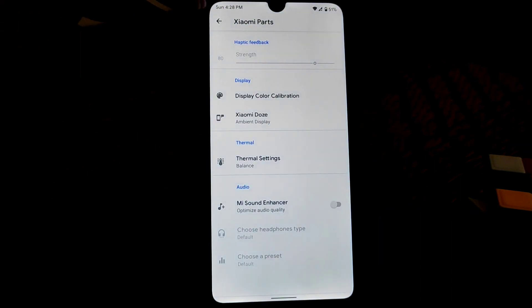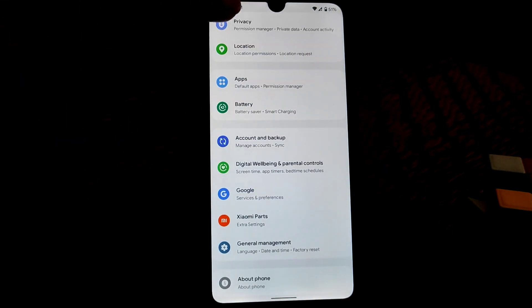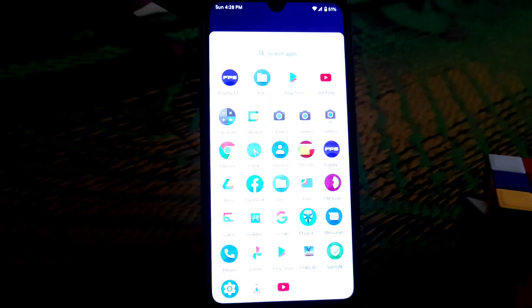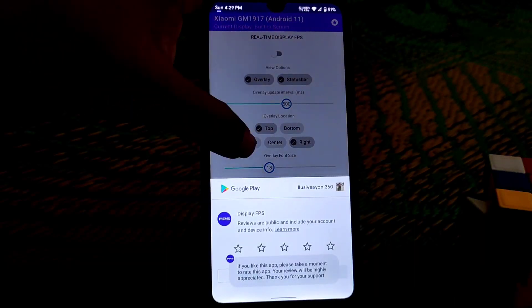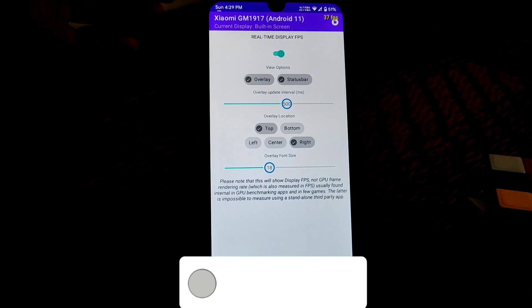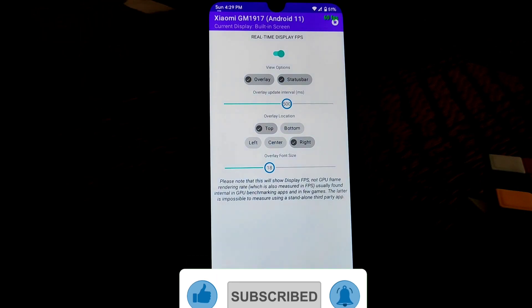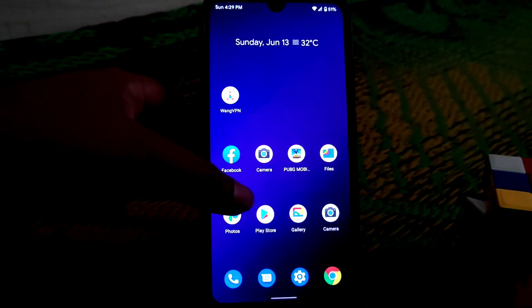You guys can enhance your sound quality. Now let me show you the FPS — you guys can see it's always 60 FPS. And you guys will get 60 FPS on gaming also, but this is not a gaming ROM as well.